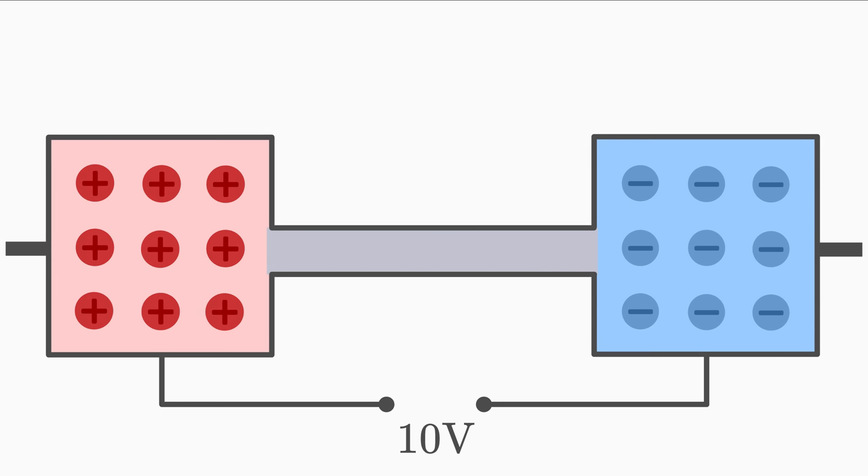It makes a difference whether we use copper or aluminium for the connection, because different materials conduct the charges differently — but more about that later. Since the two poles are now conductively connected, the positive charges can move to the negative pole along the conductor. They are eventually attracted by the negative charges. Thus, there is an electric current I through this conductor.